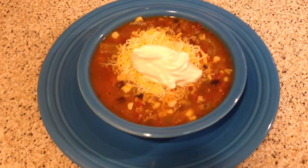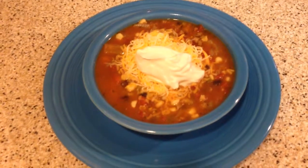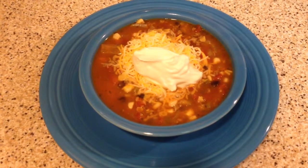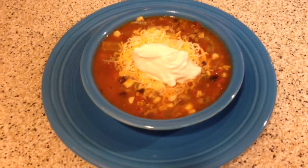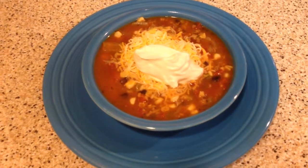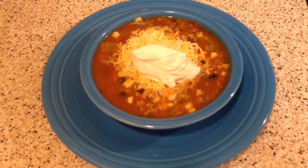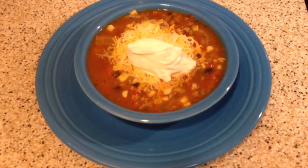The Fiesta soup is done. You can add Mexican shredded cheese and sour cream to the top. My family likes to eat it with tortilla chips, and sometimes they like flour tortillas. I hope you enjoy — until next time.